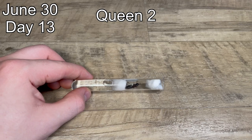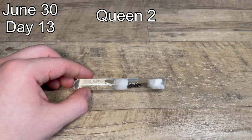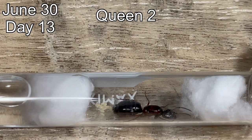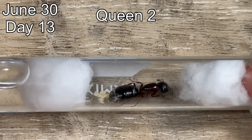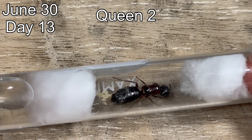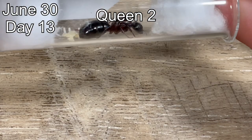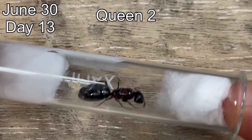Here is queen number two. When I first caught these queens, I was not sure if queen number one was the same species as queens two and three because of the colors. But, as they had workers, I noticed they were the same color and it was just color variation between the queens, so they are of the same species. Besides that, queen number two is doing especially well — she has around 10 or 11 eggs and she seems to be very healthy.